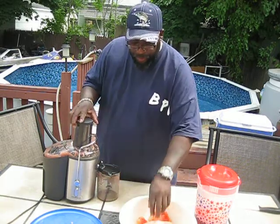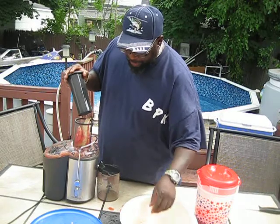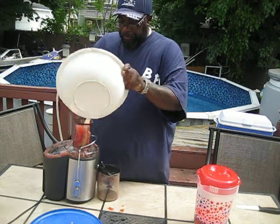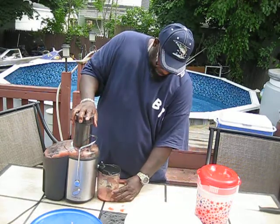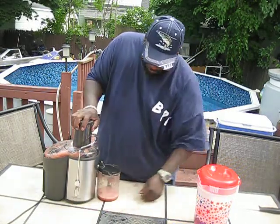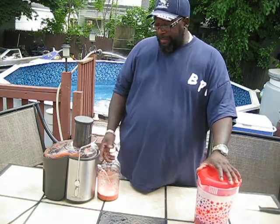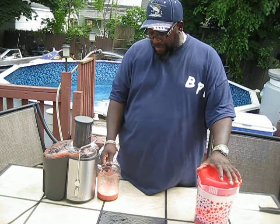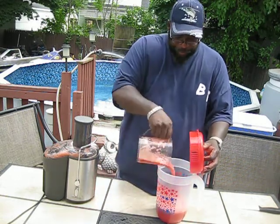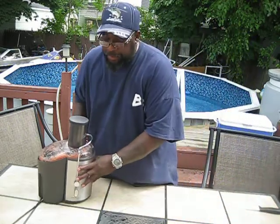Ever since I did, I'll take this stuff to work in the morning with me and that's all I'll have until lunchtime — the watermelon juice. Very filling, very refreshing. That's all you do, just juice that up. $3.99, I get juice and I get a watermelon. You can't beat it. But this is just the beginning, this is just what I'm going to drink. I'll show you the rest.